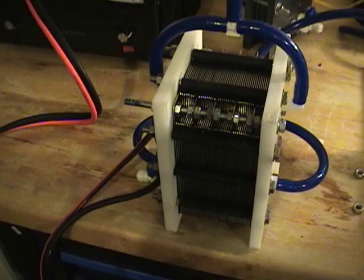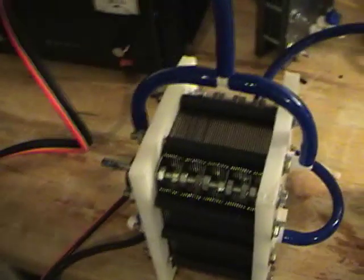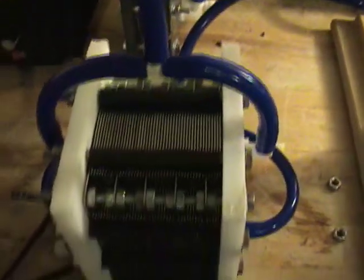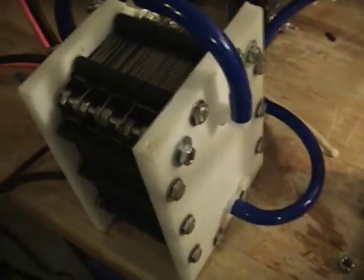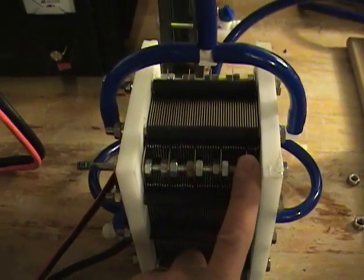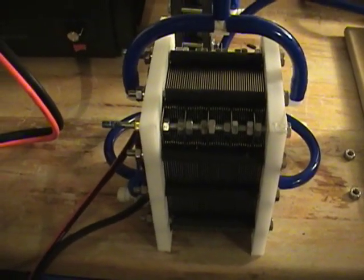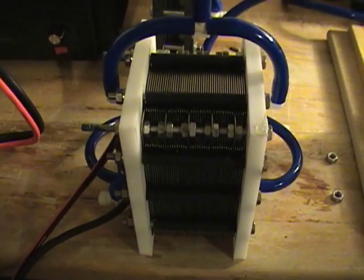This is a 46-plate unit. It's based on the same design as a 16-plate, just a bigger stack. We've got two input ports here at the bottom, two output ports, and we've got five positives and five negatives. What we're going to do is turn it on and see if we can get five liters a minute out of it and be efficient while we're doing it.